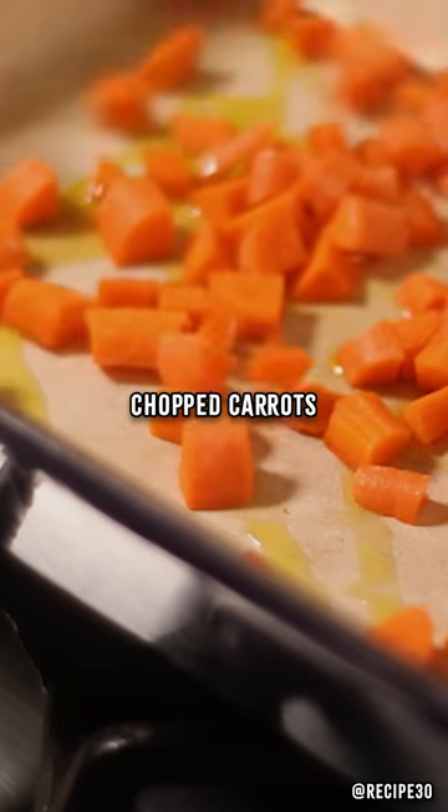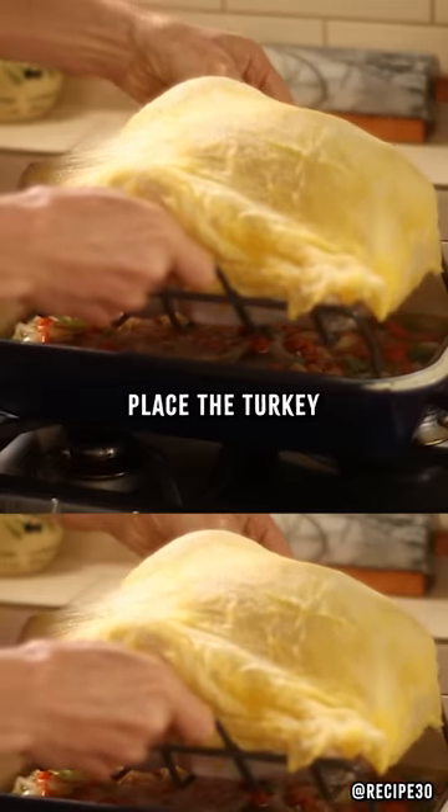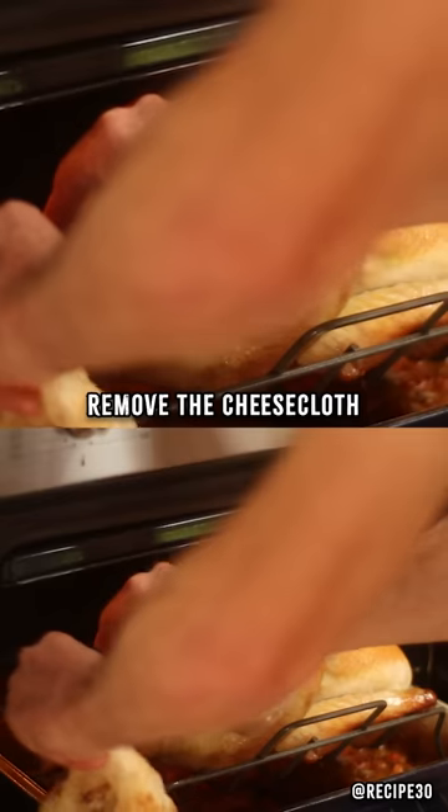To the pan add some chopped carrots, celery, onion, and a little chicken stock. Place the turkey in the pan and cook at 300 Fahrenheit.